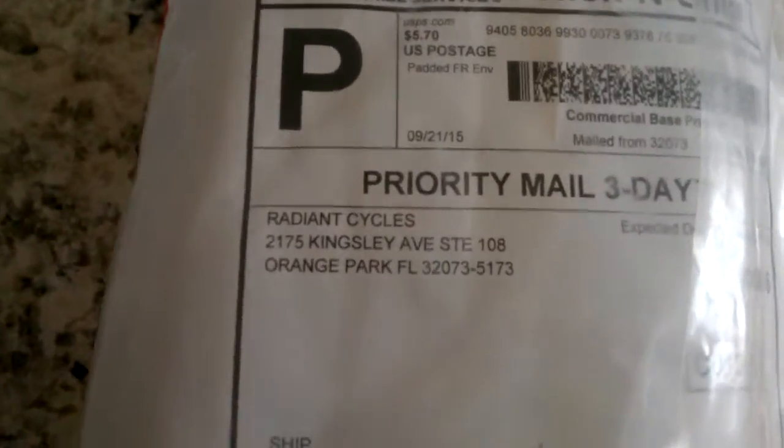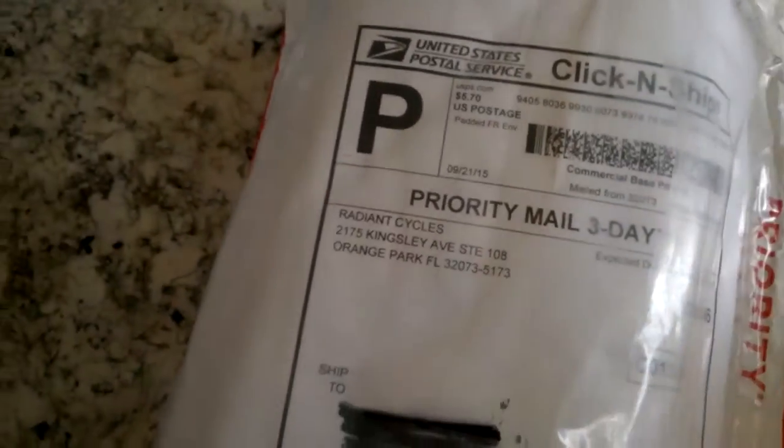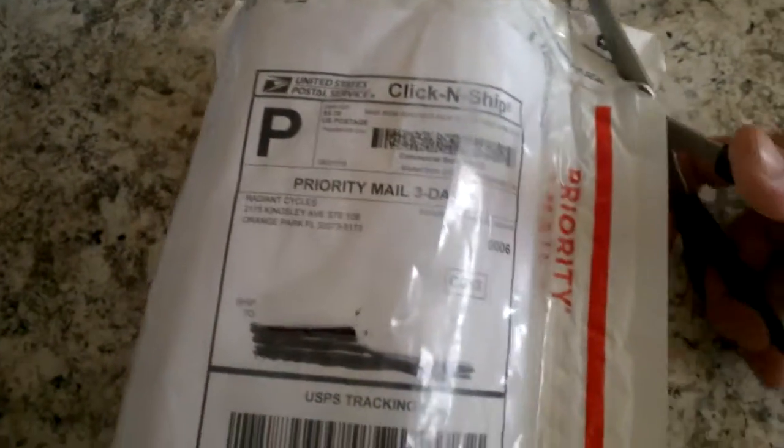Hey guys, what I have here today is an unboxing of my GP exhaust. This is the second one I've got after I wrecked last time — the other one kind of got screwed up.